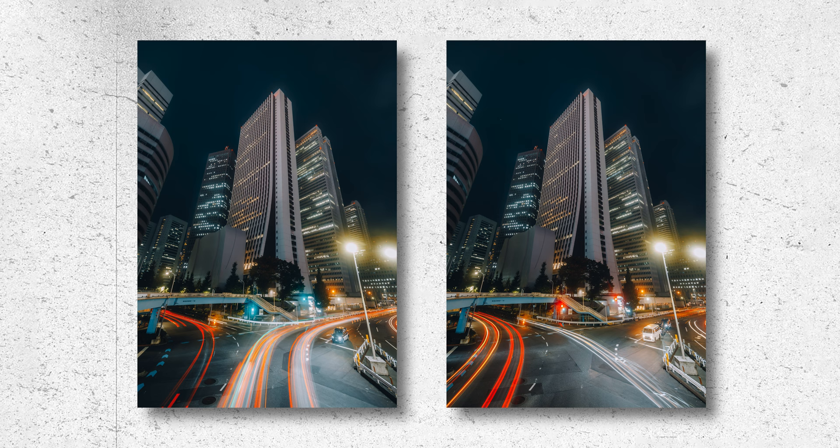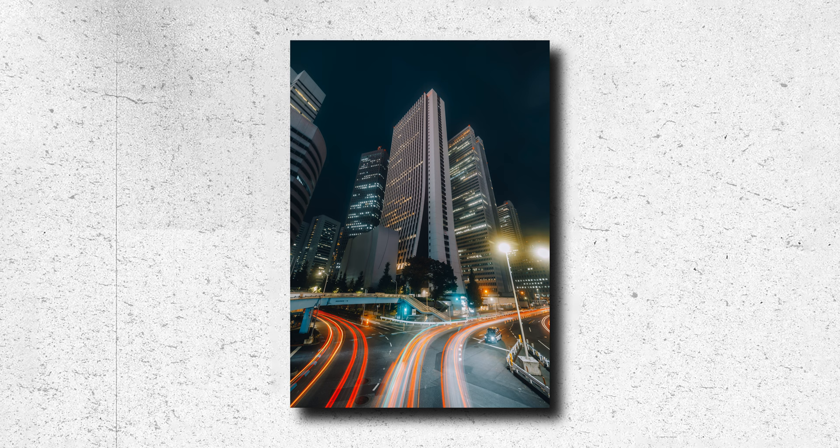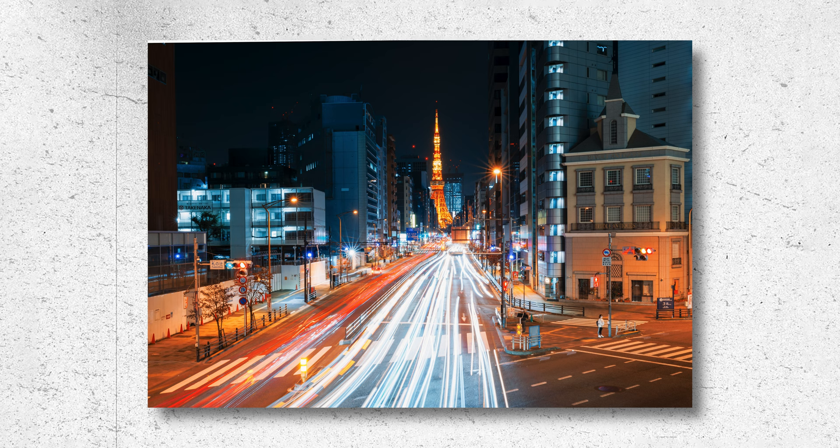Always remember to take multiple shots before moving your tripod — having the exact same frame makes it super easy to stack images. Try to pick a spot with lots of movement, but always consider your wider frame as well. Don't be afraid to try different shutter speeds: 5 seconds, 10, 15, 30 seconds, or even longer using the bulb setting. Using a two-second timer can be really handy to make sure your tripod is nice and steady when the exposure starts.